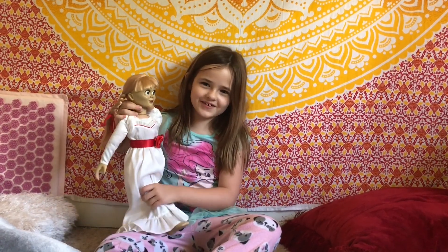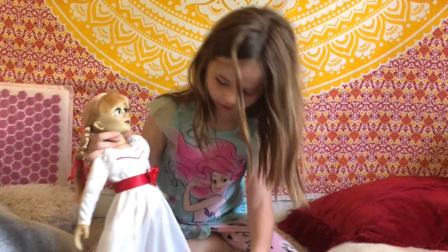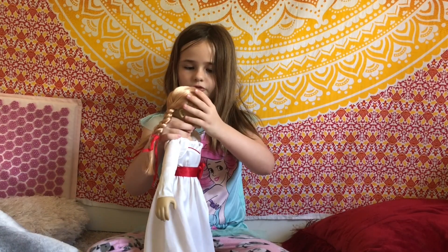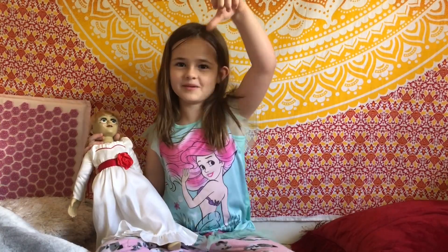If you guys ever want to buy Annabelle, just go on Amazon and type in Annabelle dolls, and they'll come up — a lot of Annabelle dolls. Yeah, I hope you guys like this video. If you did, make sure you give us a thumbs up. Subscribe. Bye!